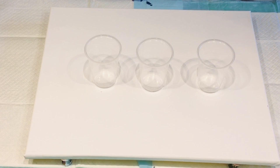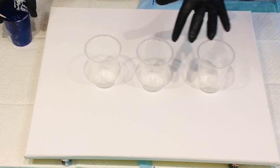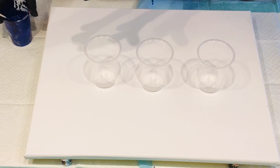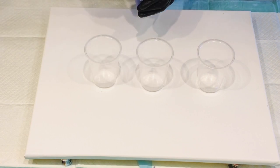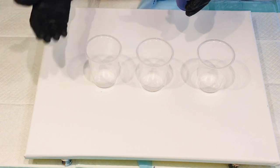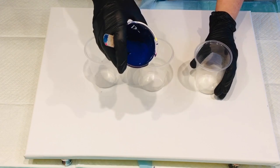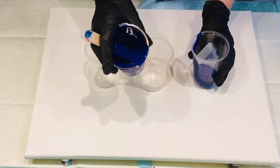Back to the good old flip cup pour. This is just a basic, basic pour. What I want you to remember is usually the first colour that you put in will be the last colour that sits on top when you flip your cup. And the same, the last colour you put in will go to the bottom. So I'm going to start with this lovely cool blue.